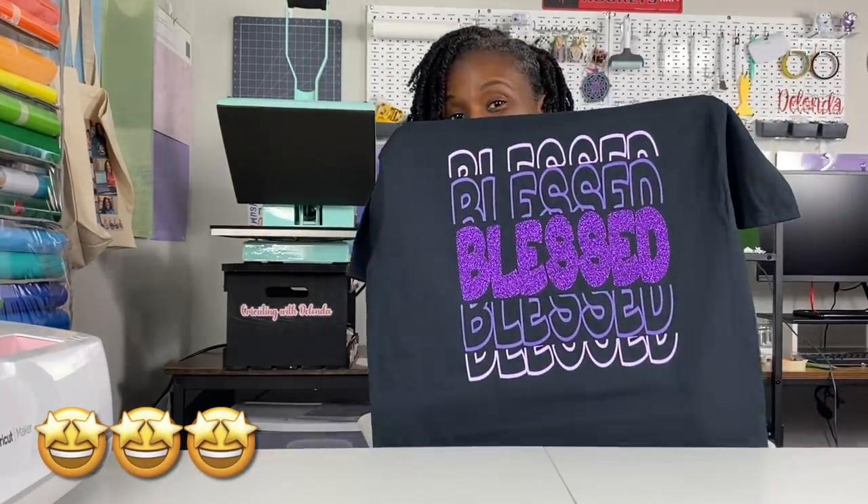I'm showing you how to layer vinyl, how to create your own mirrored font, how to download a font, how to extract the font and upload it into Cricut Design Space. I'm showing you how to make multiple things in this one tutorial. The finished product is a design that looks like this, and I don't know if this is called an echo font or a mirrored font — you can call it whatever you choose.